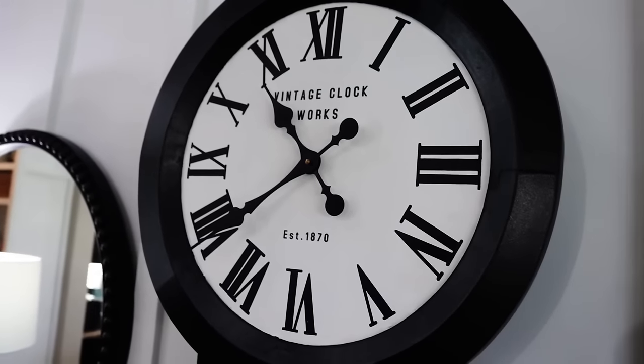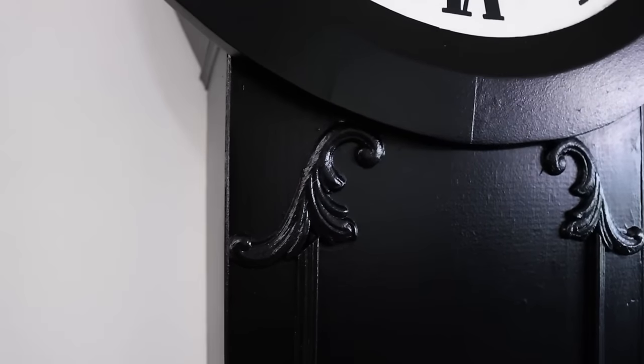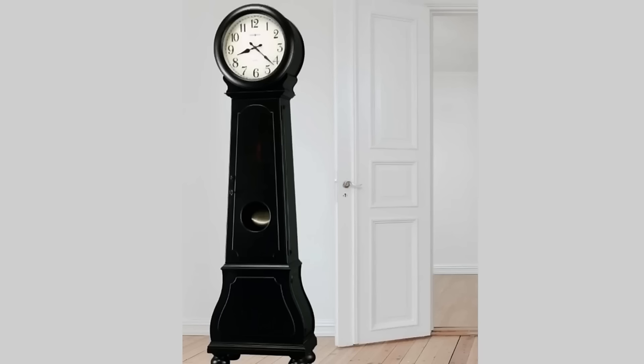The first one is a DIY that actually did not get a ton of views, but I wanted to share it because it was one of my favorites of the whole entire year — my DIY grandfather clock. This DIY really stretched me, but it helped me to learn some new skills and I was really pleased with the final result.